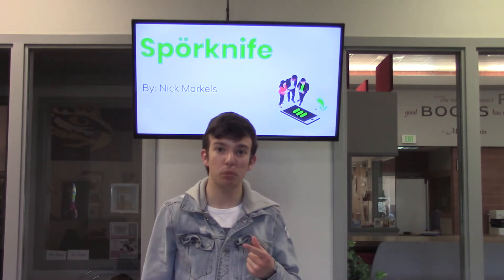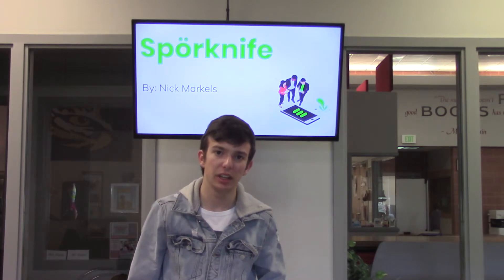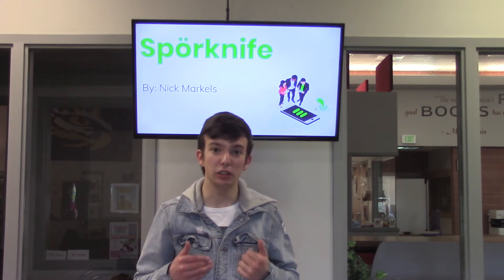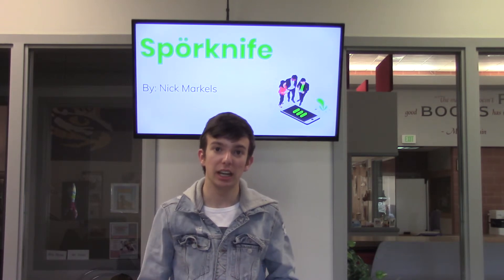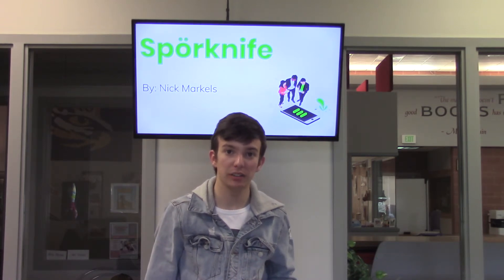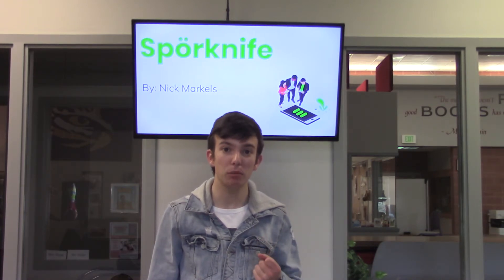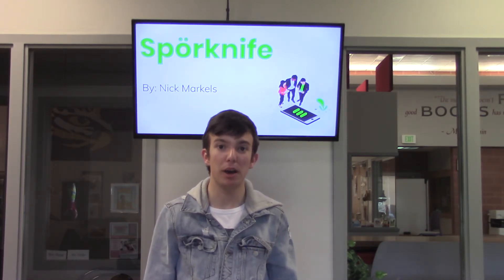This includes airports, college campuses, and a plethora of other businesses. These businesses use millions of utensils a year and can reap the benefits of Sporkknife by lowering the cost they pay for their utensils and being more eco-friendly by using a biodegradable option.